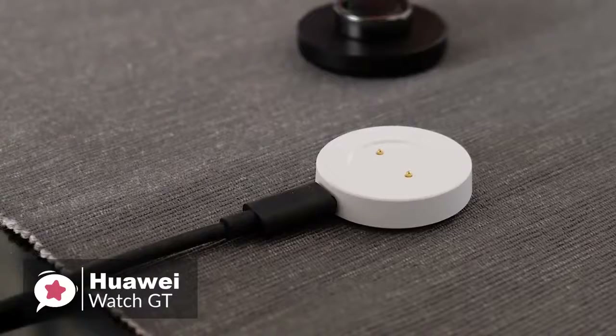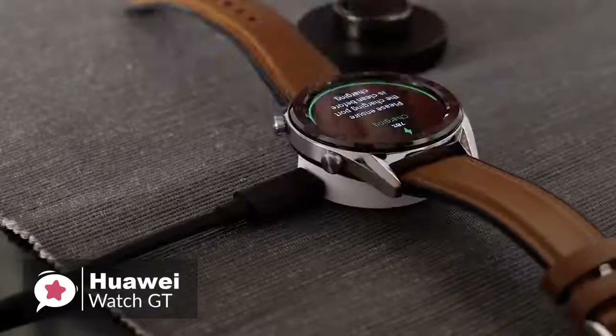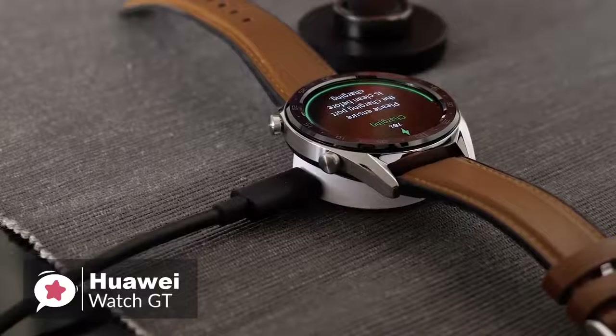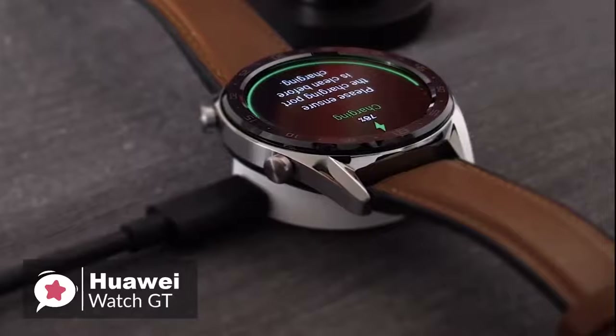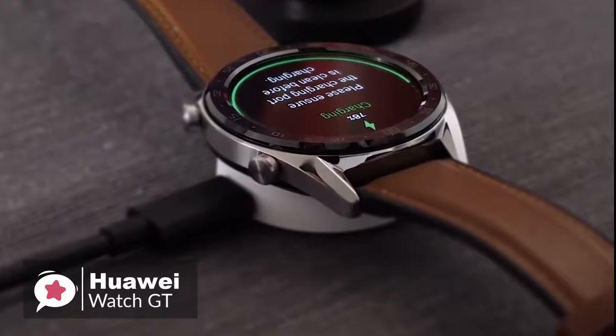In addition, a small white puck is included in the box, along with a USB Type-A to USB Type-C cable. You plug the Type-A end into any phone charger, and the Type-C end into the edge of the puck. It snaps onto the back of the watch magnetically, and charging takes up to two hours.